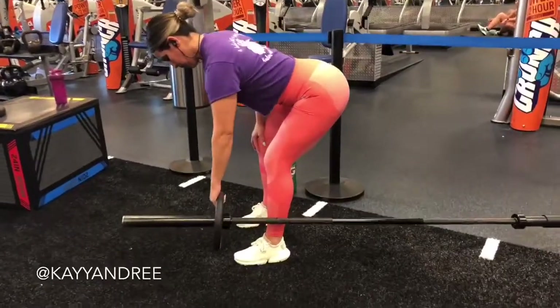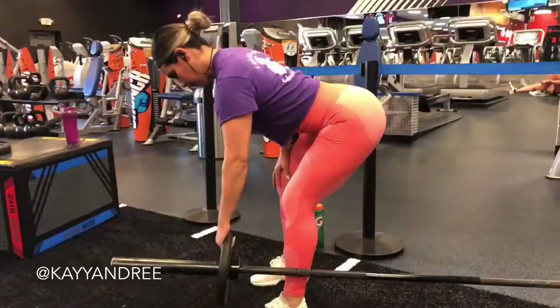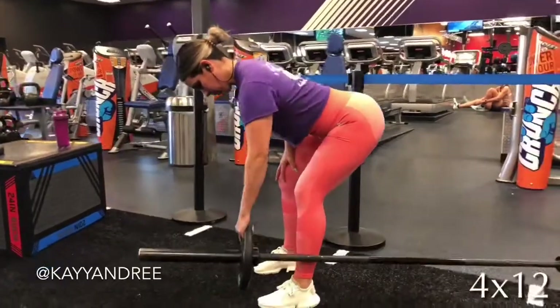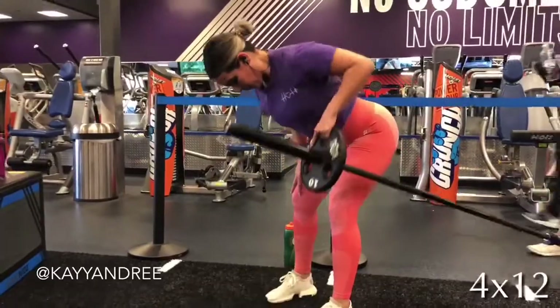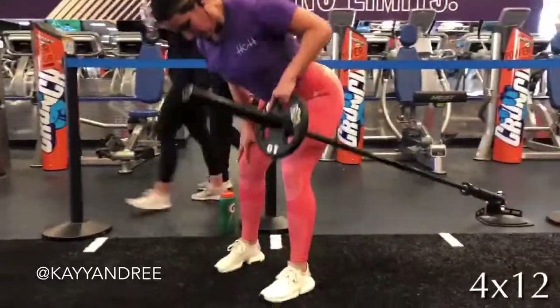Hey guys, happy hump day! Welcome back, thanks for tuning in today for this awesome back workout. I'm utilizing a couple different things here — some free weight stuff and some cable stuff.